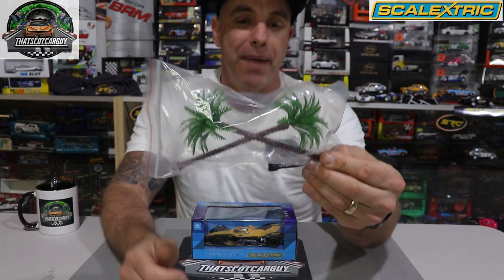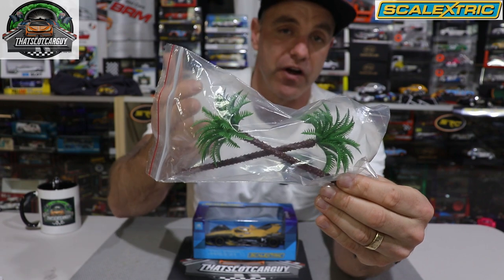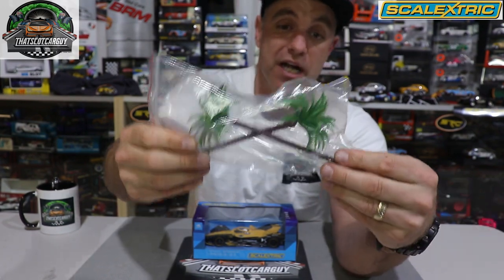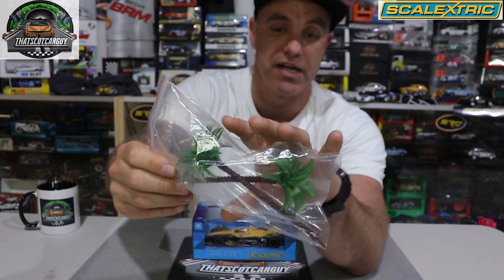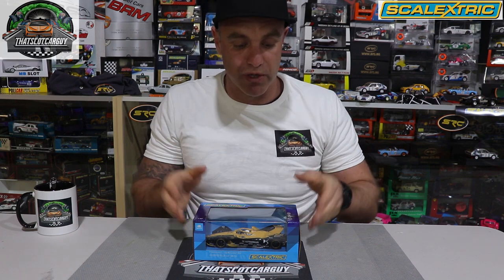Before we take a close look at the box, I like to sneak some goodies in to show you guys at home. Today they've sent me two palm trees by AR Scenery to enhance your slot car track. I take photos on Instagram and this will enhance my photos — I'll find somewhere on my track to put these. Thank you Armchair Racer, and check out Armchair Racer's website because they've got a lot of stuff on there.